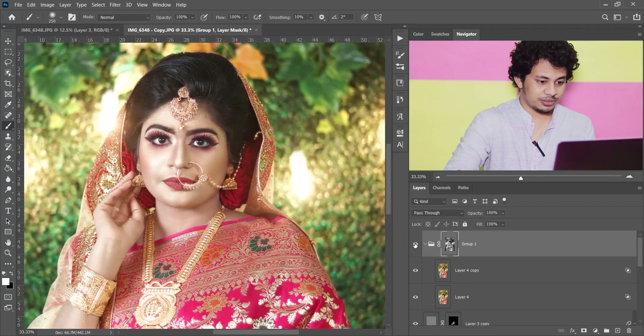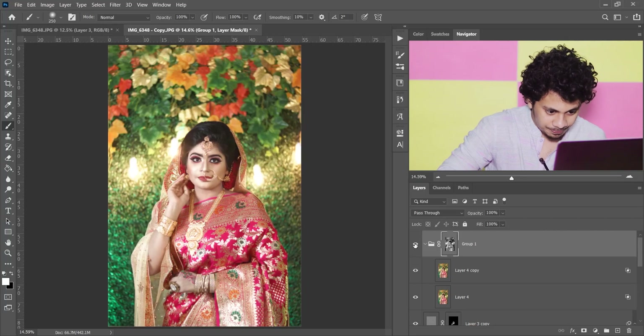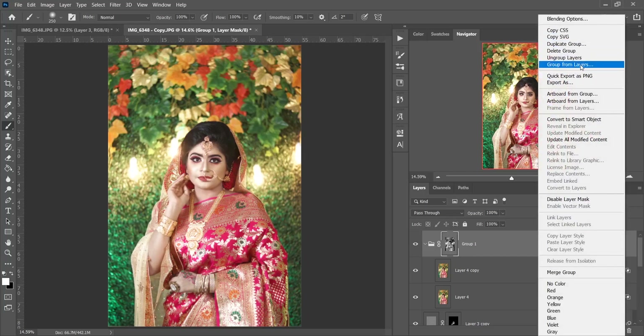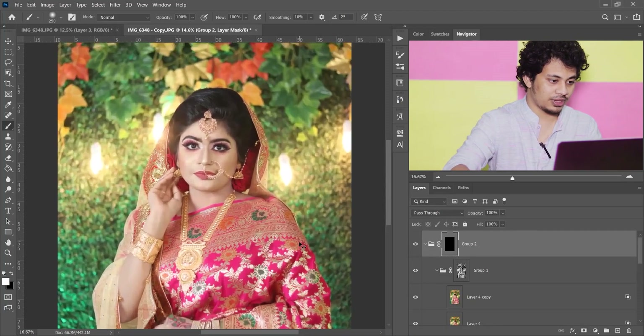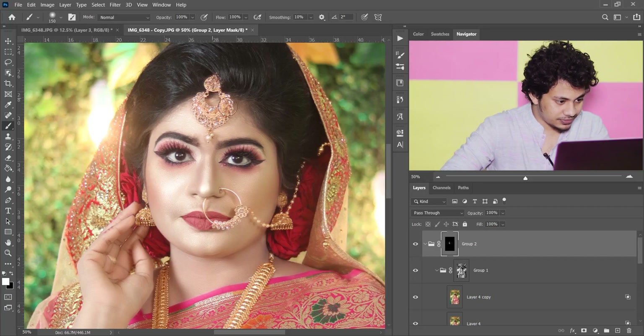See the before and after — this was the before and this is after. It looks great, but the effect is applied on the whole image and we don't want that. Right-click on the layer and select 'Group from Layers'. Press OK and create a mask again. Press Ctrl+I to fill it with black. Pick a soft white brush and just click — look at this, it's perfect.